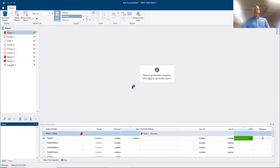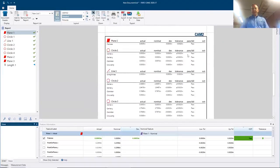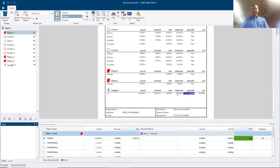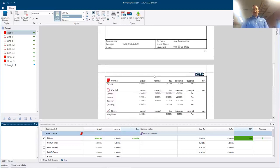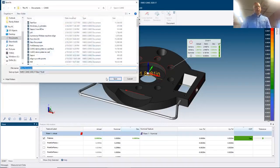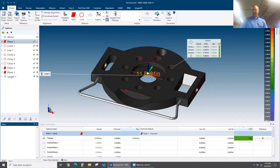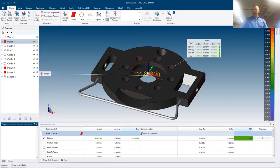CAM2 generates a PDF report from my feature list. Scrolling through, I can see what passed and what failed — I can see my length is under tolerance. When finished, I save the part and name it. That wraps up the Faro Gauge overview. In the next video we'll review RPM — Repeat Part Management. Hope you enjoyed learning about the Faro Gauge.